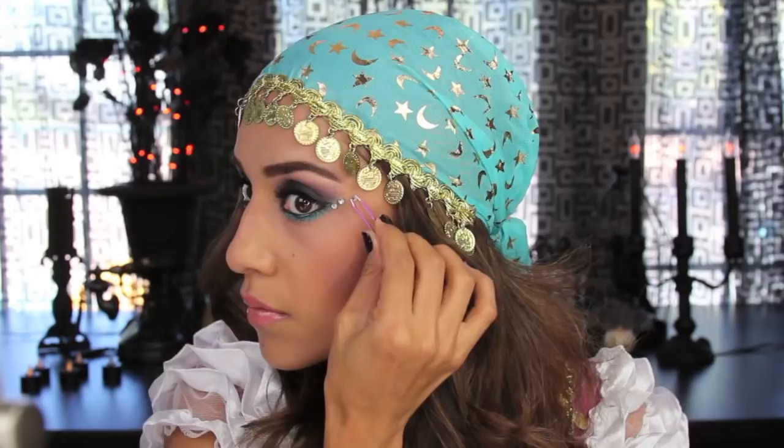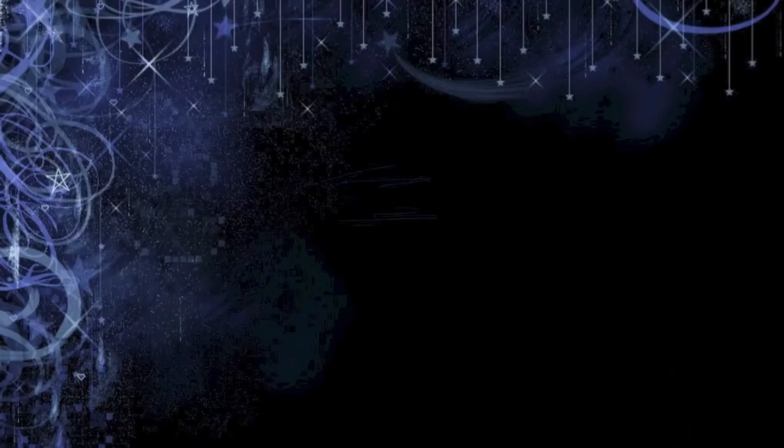I've had this costume for about two years. I'm applying the headpiece and taking some rhinestones to place right along the eye, going towards the tip of my eyebrow. I'm also popping on some big earrings to finish up the look. The last thing is applying a big gem right in the center between my two eyebrows, and I'm completely done. I hope you guys enjoyed this Halloween tutorial and have a happy Halloween — thank you, see you later, bye!